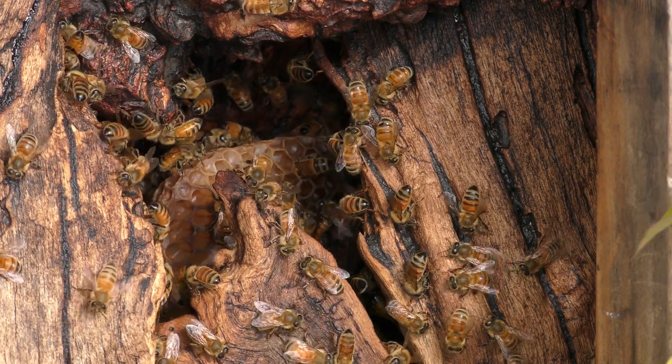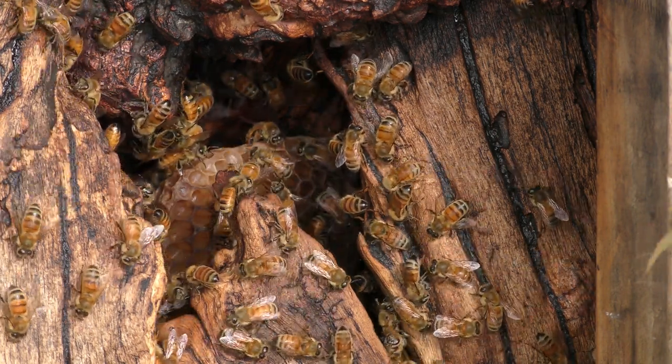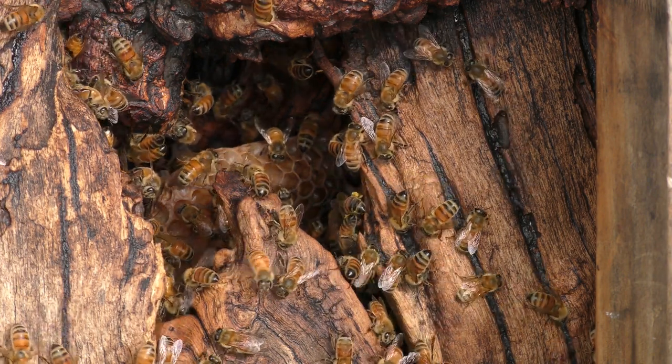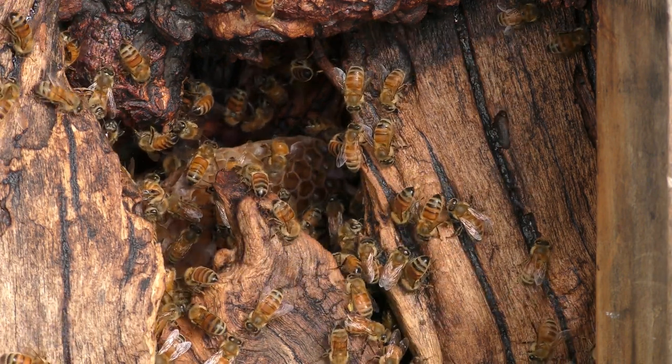So they're feeding off different sources — one had white pollen, another orange. Luke noted that pollen-wise they'll go to anything, but for nectar they'll only feed on one species at a time.